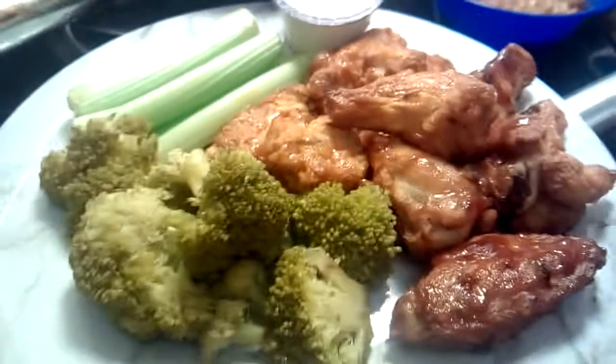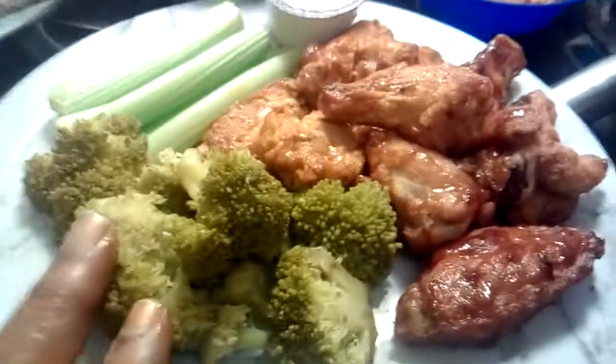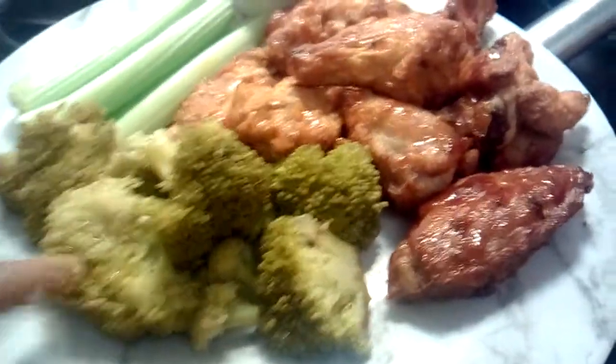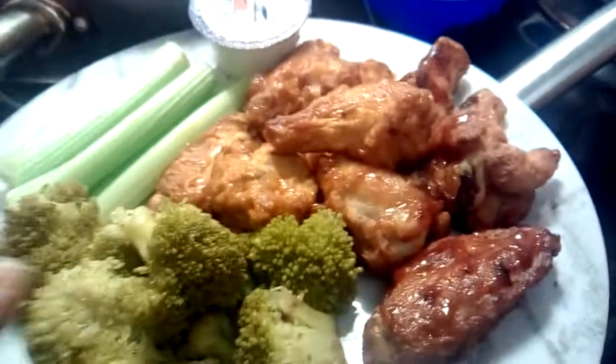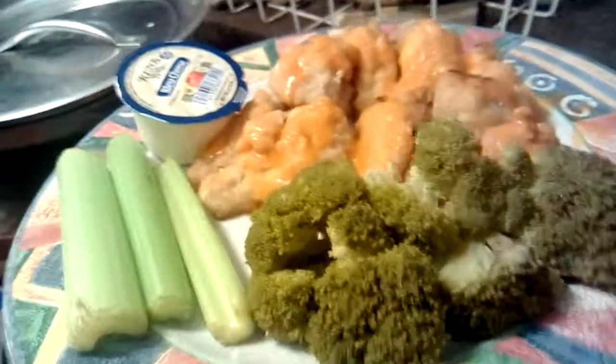Y'all gonna get that like — give me them likes, give me them subscribers. Like I said I'll be coming back with more of these. This is my first time doing the plates this sharp. I'm just showing you guys I got that restaurant style in me too. The restaurant ain't the only one that can do it — if you put your mind to it and do what your heart desires, you can do what your heart tells you to do. That's what I do. I follow my heart with my two hands that God blessed me with.